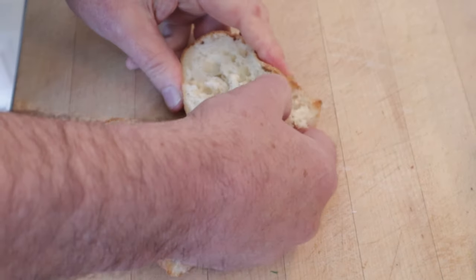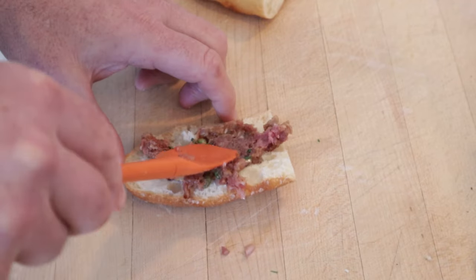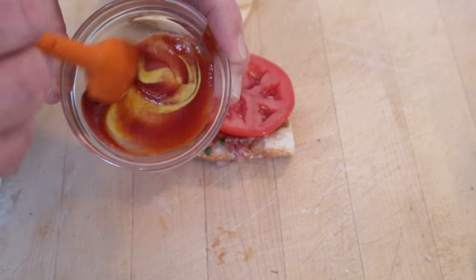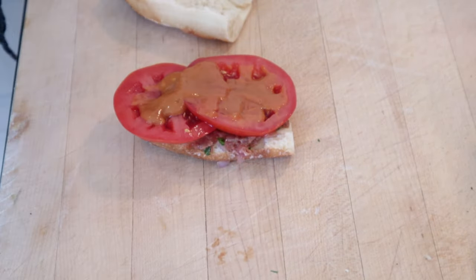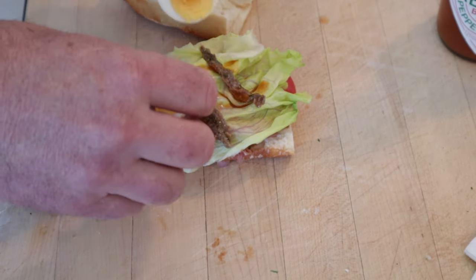Take a piece of baguette and tear out the bread on the inside. Put on a layer of our American Preparé. Add sliced tomato. Mix two parts ketchup with one part mustard and put that on the sandwich. Cover that with lettuce, then jarred anchovies, a few drops of Tabasco sauce, and lastly, hard-boiled eggs.